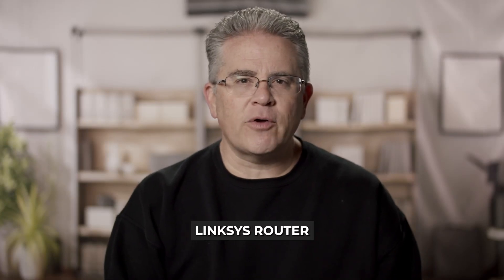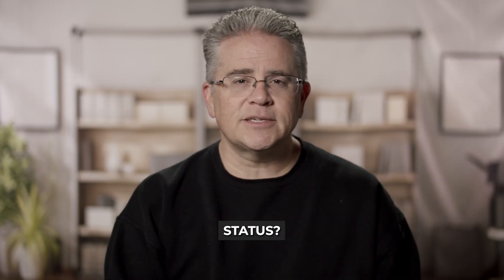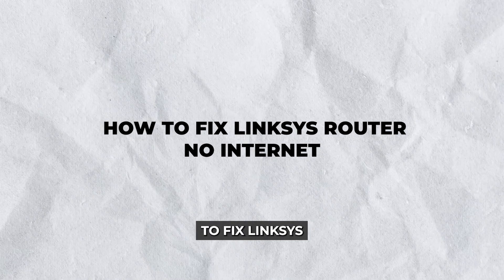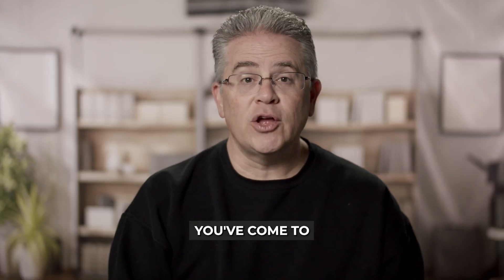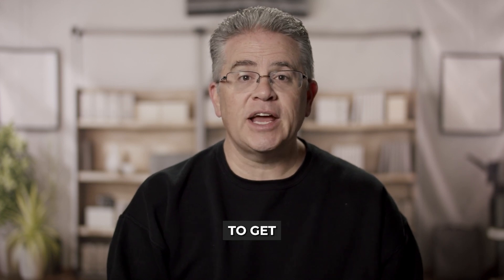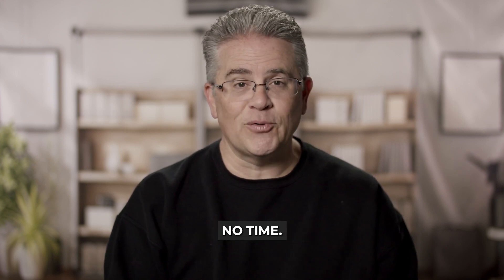Are you frustrated with your Linksys router showing a no internet status? You're not alone. This is a common issue that can be a real headache. If you're wondering how to fix Linksys router no internet, you've come to the right place. In this guide, we'll walk you through effective troubleshooting steps to get your internet back up and running in no time.